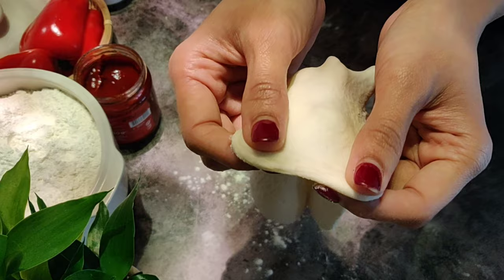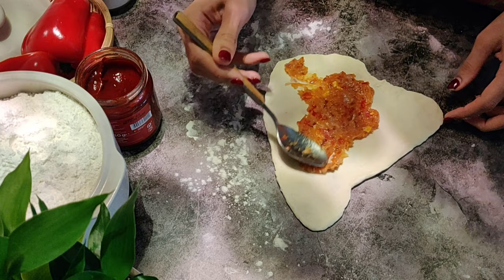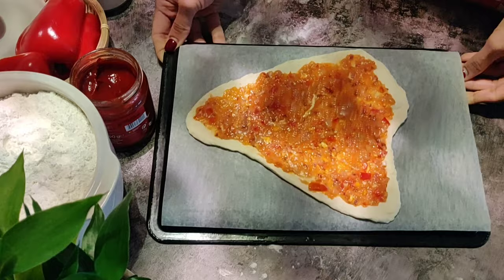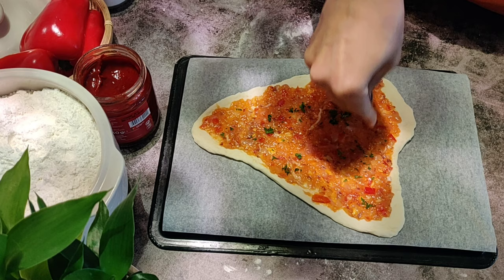Once rolled out, spread the minced chicken mixture thinly on it. We are baking this for a short time, so if your mixture is too thick, it may not cook completely. Place this on a baking tray lined with a baking sheet. Sprinkle some parsley on top and bake in a preheated oven at 200 degrees Celsius for 18 to 20 minutes.